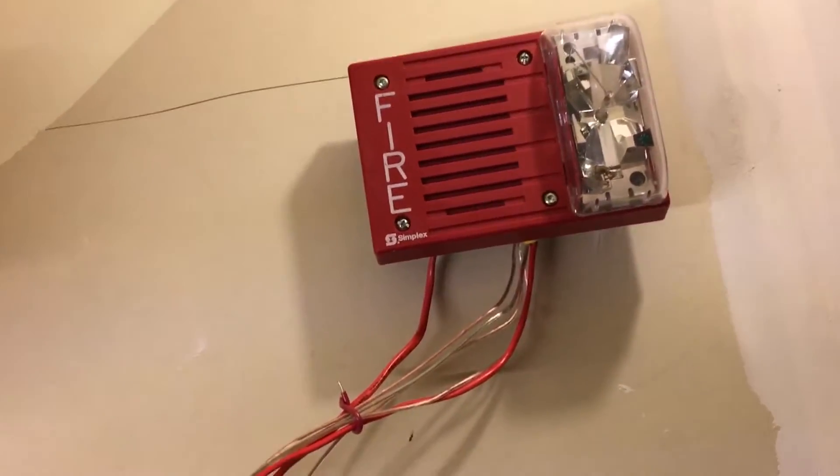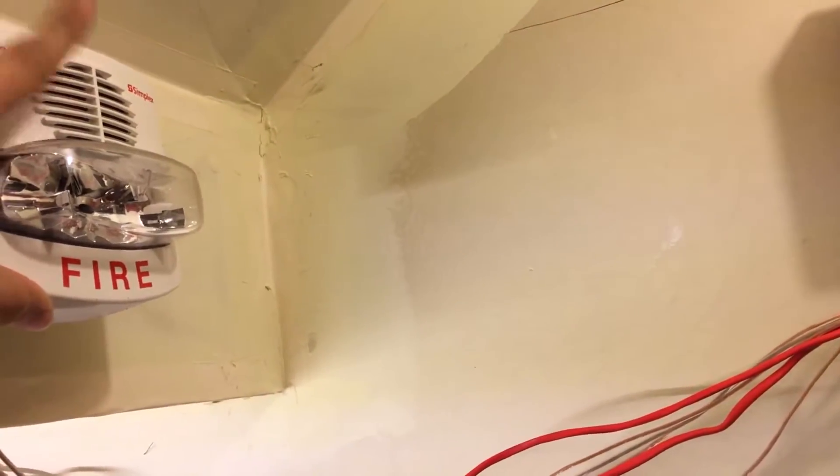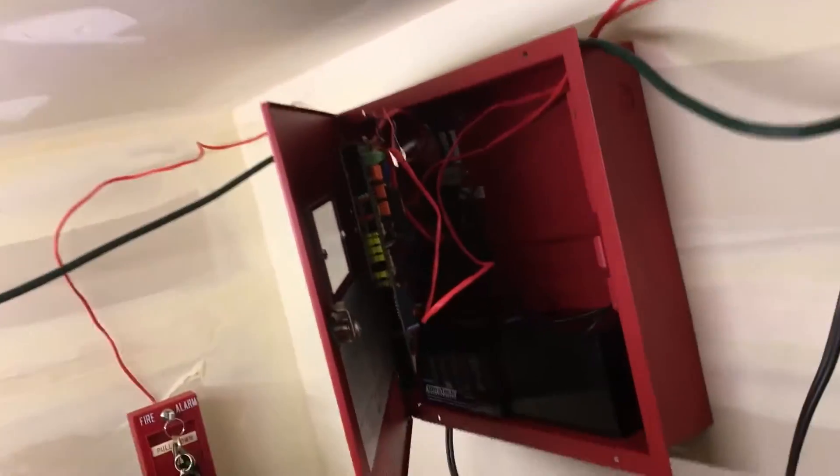So as you can see, we've got a bit of a Simplex system here today. You'll never have alarms this close to each other, I hope, for your ears. We're about to go set them off, and we finally set it up so there's selective silence. We're going to be doing all the codes the panel can do today, starting right now with a slow march time.